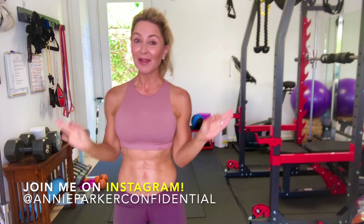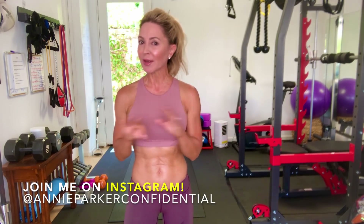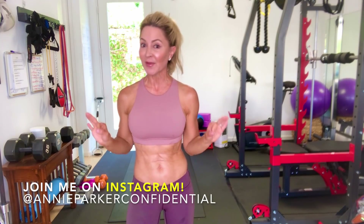Hi ladies, it's Kelly Kelly, Annie Parker Confidential. Welcome to my home in Solana Beach, California, and welcome to my gym where I'd love to have you here to work out with me. So today, super fast, we're going to do a very quick ab workout, but it is effective.